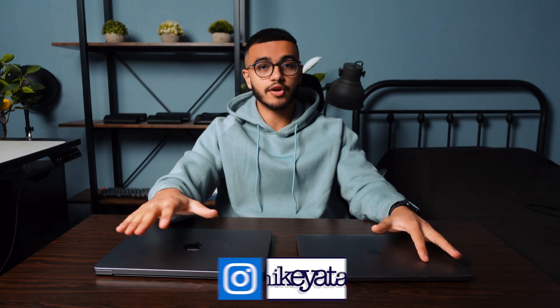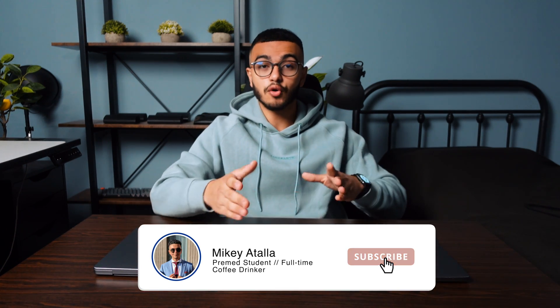This video is going to be a student-focused review. There are plenty of videos online comparing the new MacBook Pros and seeing how well they perform, but that's not going to be the focus of this video. If you also want me to make a video comparing the old MacBook Air to the newer 14-inch MacBook Pro, let me know down in the comments.